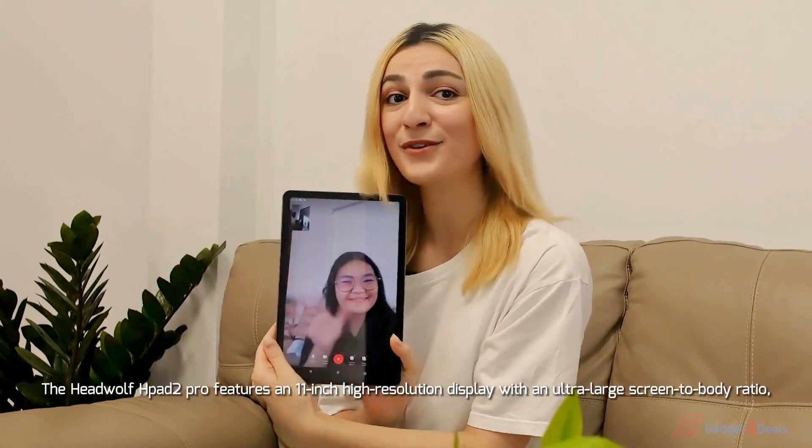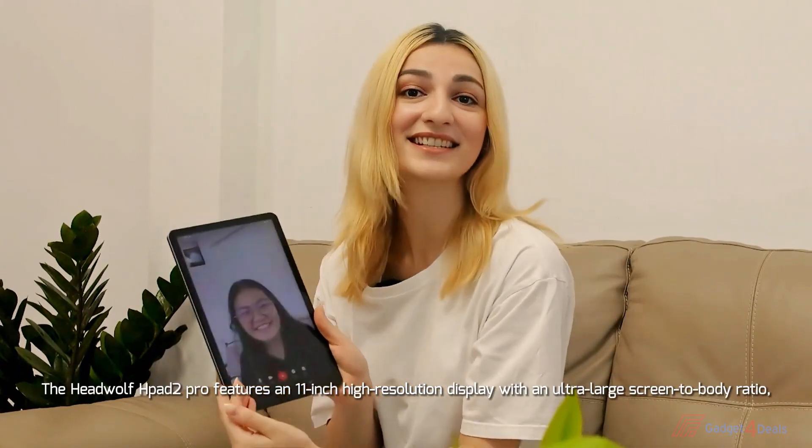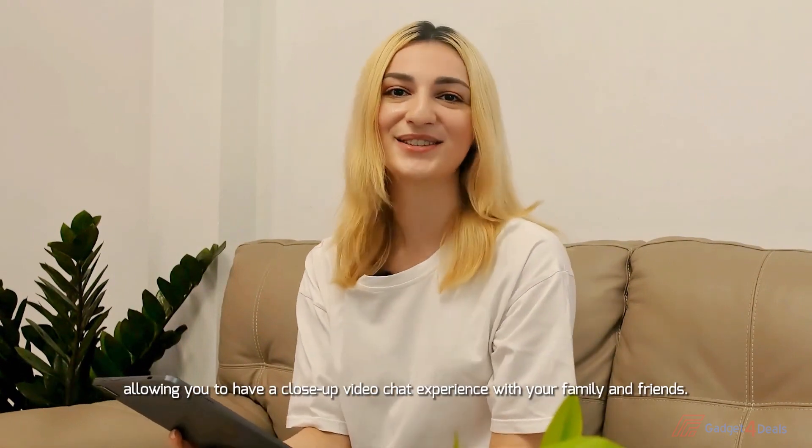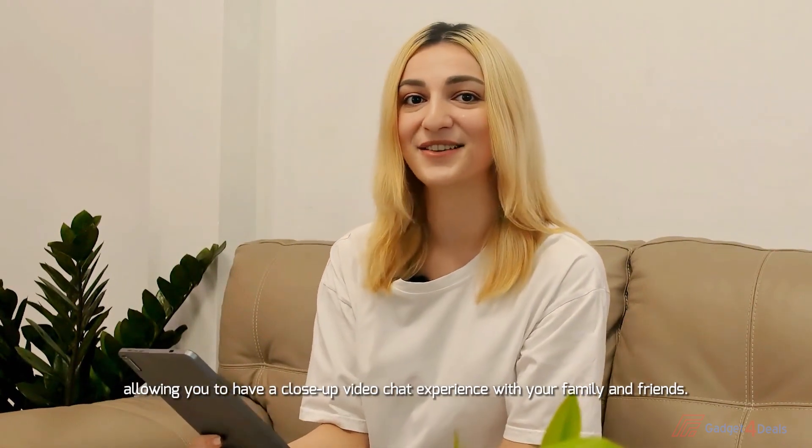The HeadWolf HPE2 Pro features an 11-inch high-resolution display with an ultra-large screen-to-body ratio, allowing you to have a close-up video chat experience with your family and friends.